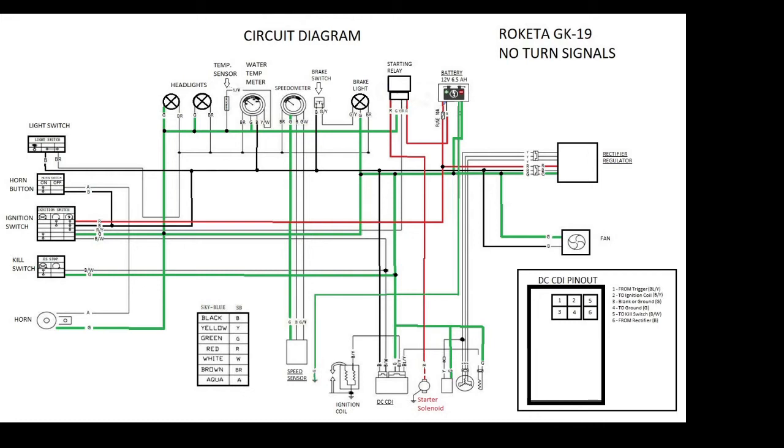This is specifically going to be for a DC CDI setup. If you have an AC CDI setup it's going to be slightly different, and I will touch on that just a little bit. I want to demystify the mess that you typically look at when you get a Chinese buggy.